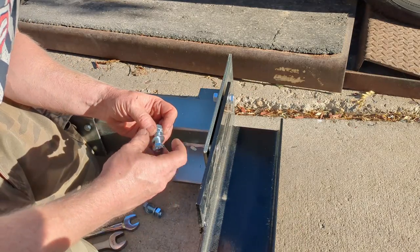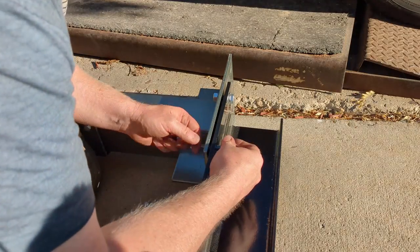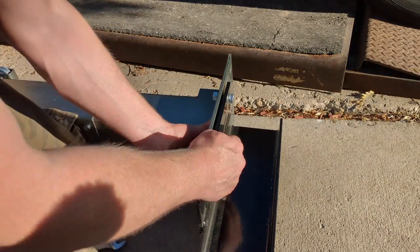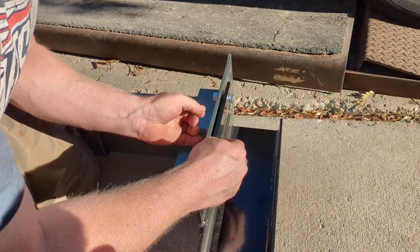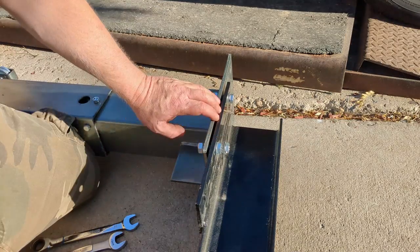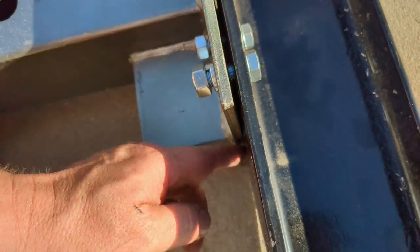What are the chances another bolt hole lines up? It's close - okay, we got two in. Maybe we're on a roll now. Look how much warpage they got from welding - nice and bowed.